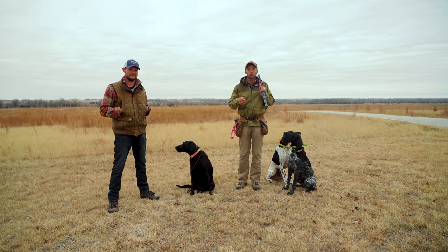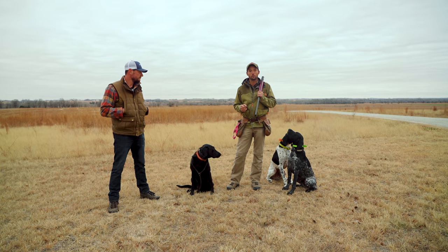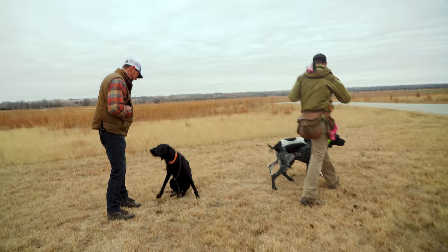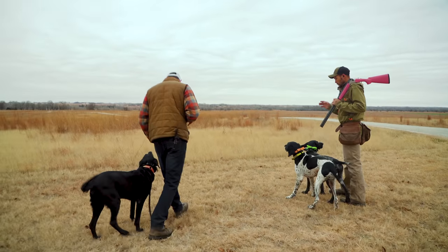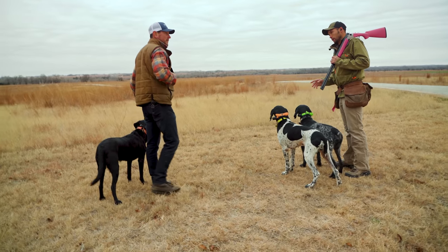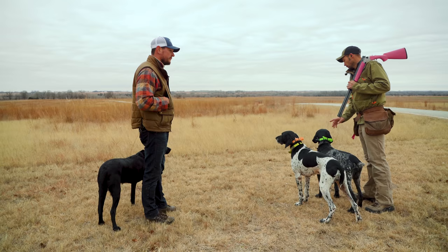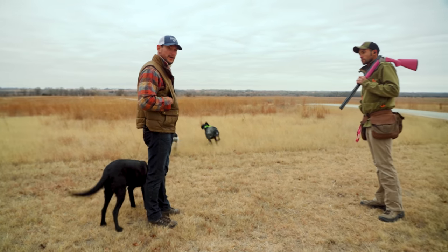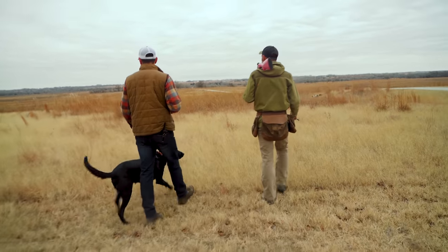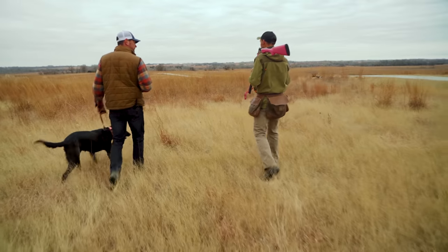We're going to cut these guys loose, and once they get on point we'll bring her in. The rest of the time she's going to be heeling and walking with us. I'm going to start off on lead — I feel like if somebody's teaching this, it's a great way to do it. It keeps the heeling dog from just taking off. She doesn't know what we're doing yet, so I'm just going to keep her cycling through while the beepers are on point mode.